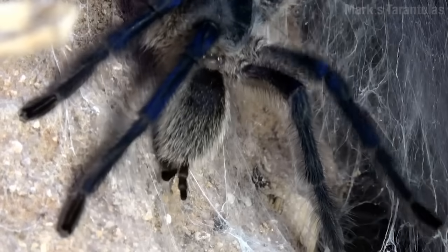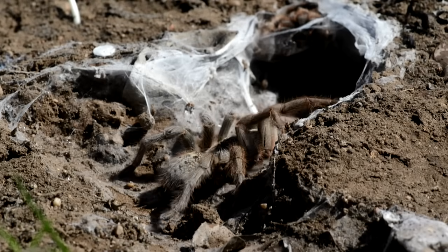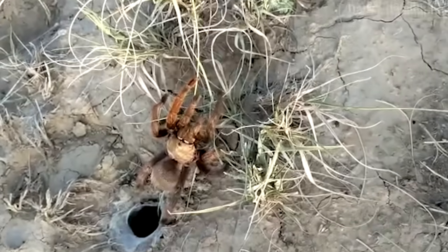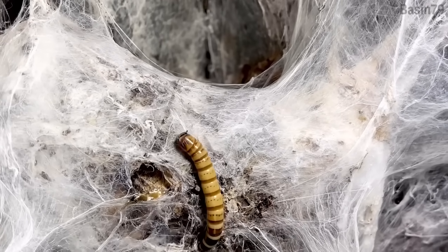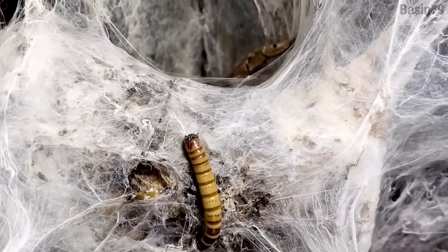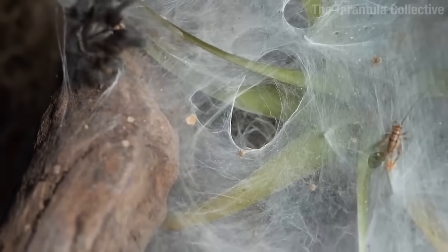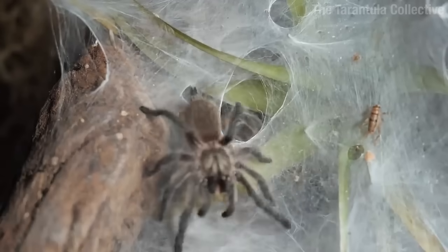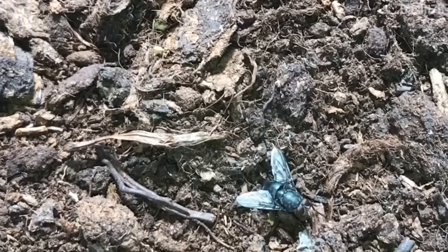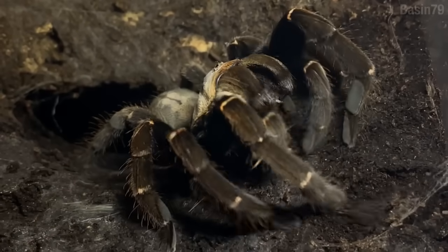So tarantula feet may not make silk, but their back bits certainly do, and they're out there tippy-tappin' all over the place. They live in burrows that they line with silk — sometimes it's a little hidey-hole in the ground, and sometimes it's up in a tree. The silk they make isn't the sticky kind, but all those threads they leave outside their burrow are sort of an extension of their senses. They've got little hair things on their legs that can sense tiny vibrations, so they can tell if something's snooping around.